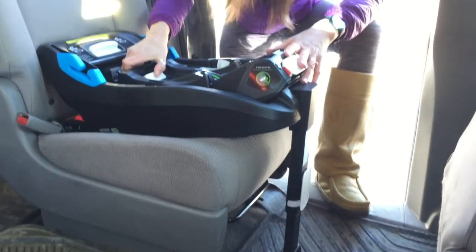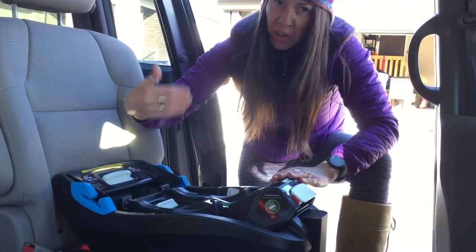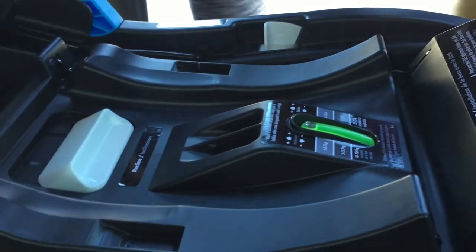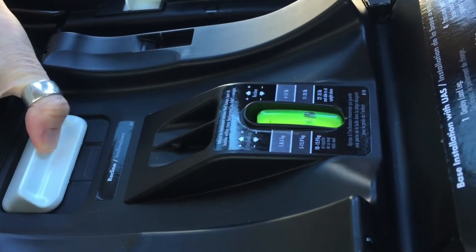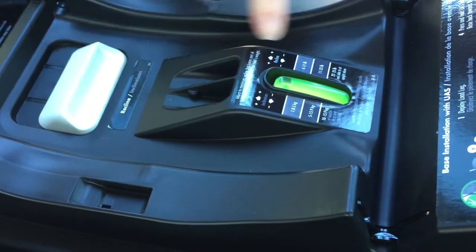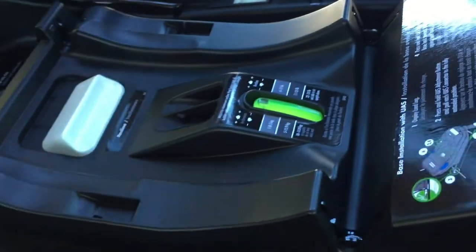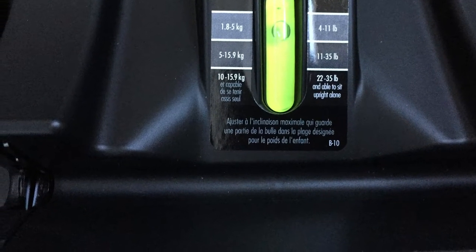Now this is a really slick thing that is my favorite part of this seat. I adjust the recline after I install the car seat. It is a weight-based indicator — it's important to be parked on flat ground when doing this. The base is already installed and the recline adjusts after the fact based on the size of your child. There are seven positions and with a newborn we want it as reclined as possible but still in the allowable range. The manual indicates some part of the bubble must be in the necessary range, and for a newborn I want it as reclined as I can be.